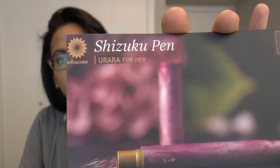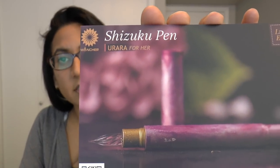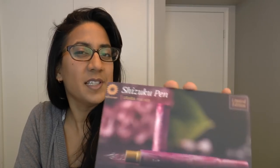It's called Urara — I'm not sure how to pronounce it. But it's marketed as 'for her,' and I know gender marketing is not so cool anymore. I'm a woman and I have very large masculine pens, very small girly pens, large girly pens, and small masculine pens. So I don't really see the need to call any item like a pen 'for her.' But anyway, that's just my opinion.